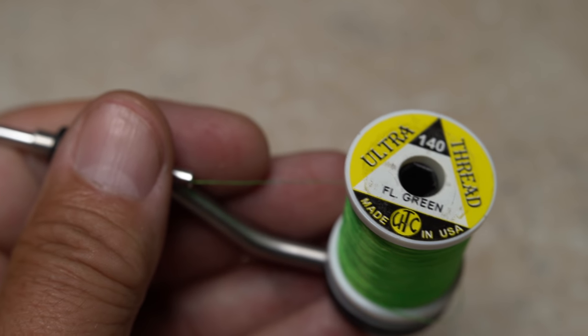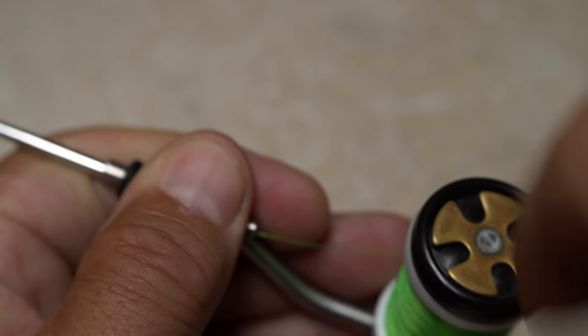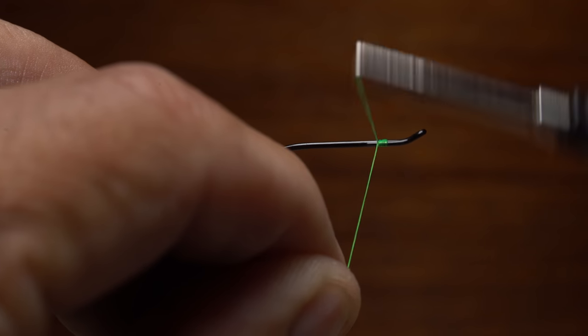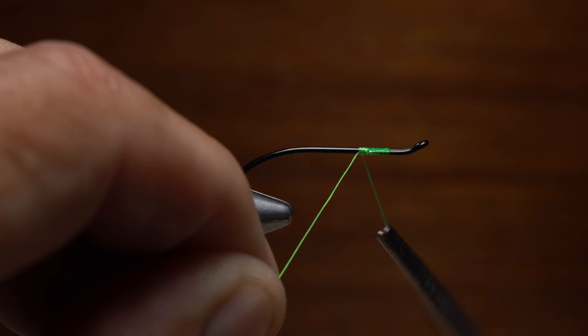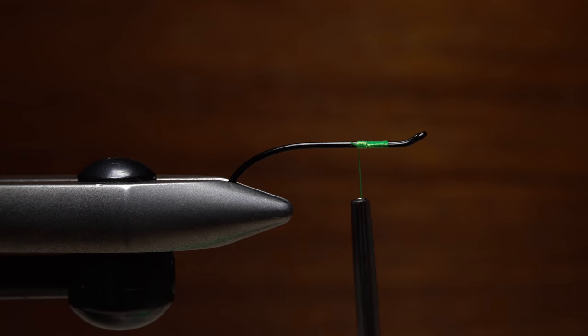For thread I'm going to begin with 140 denier fluorescent green UTC. Get the thread started on the hook an eye length behind the eye and take nice tight wraps rearward to anchor the thread and close down the gap in the hook eye return. Continue taking thread wraps rearward for a short distance down the hook shank, then cut the excess tag end off close.